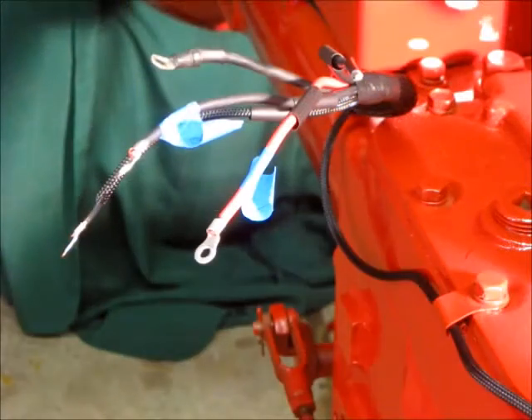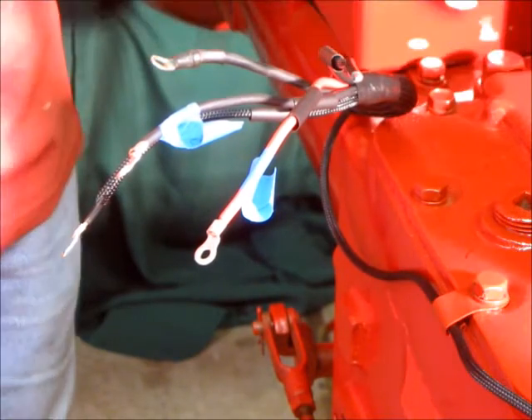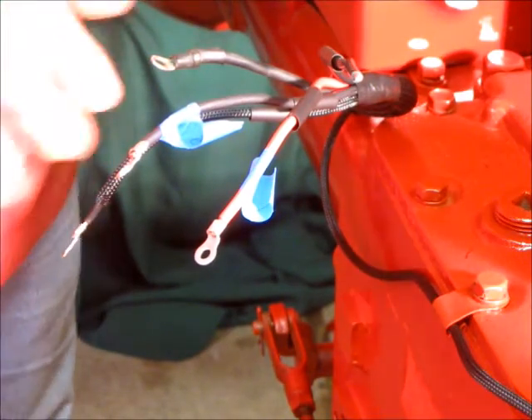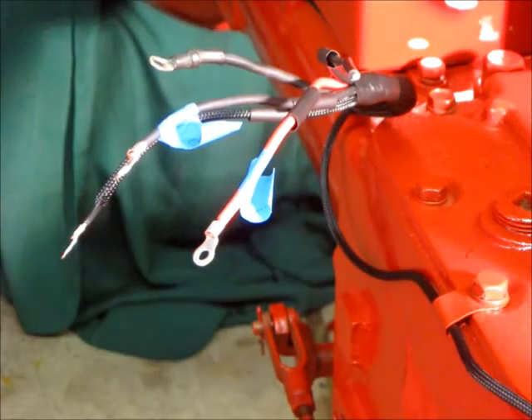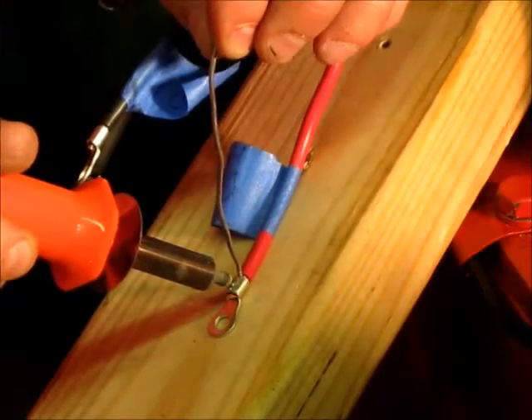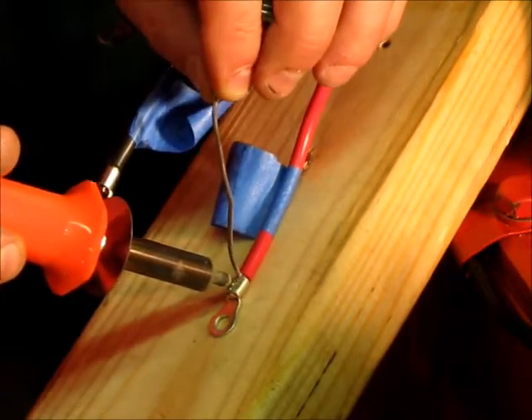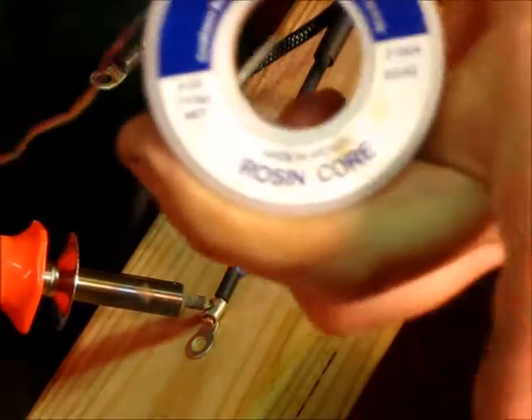I've got my wire lengthened up enough to the right length. The load wire is going to be treated special because it has to have an inline fuse. I'll use solder rosin core for the connections.